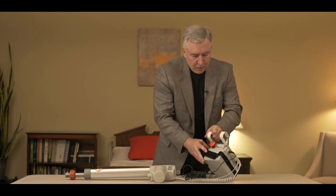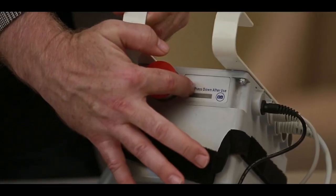When you plug it into the wall, you'll see at the very top here that all the lights will light up on the display, indicating that it's charging.